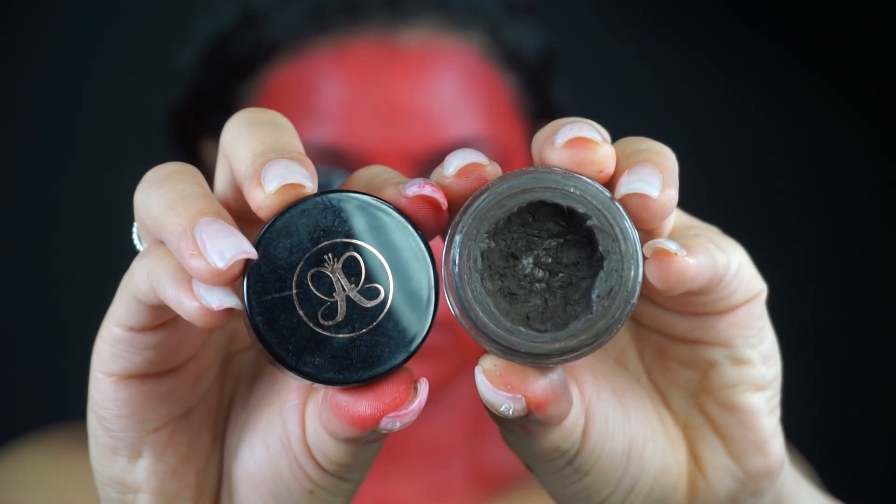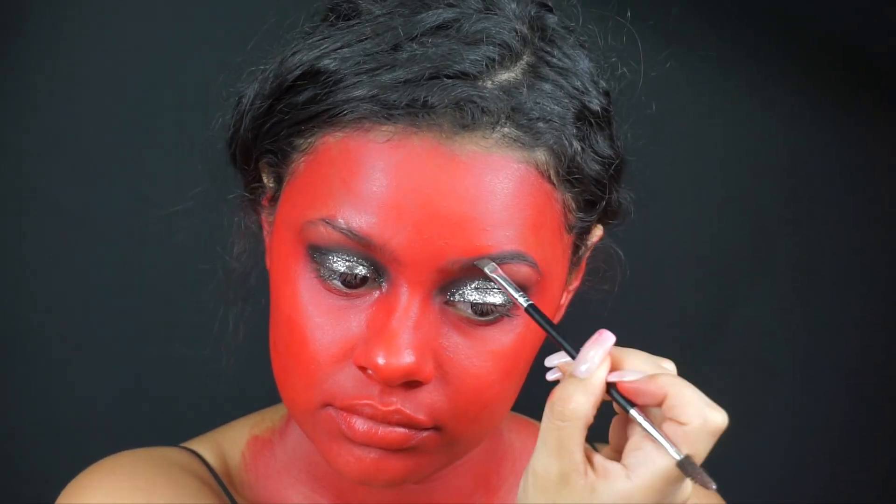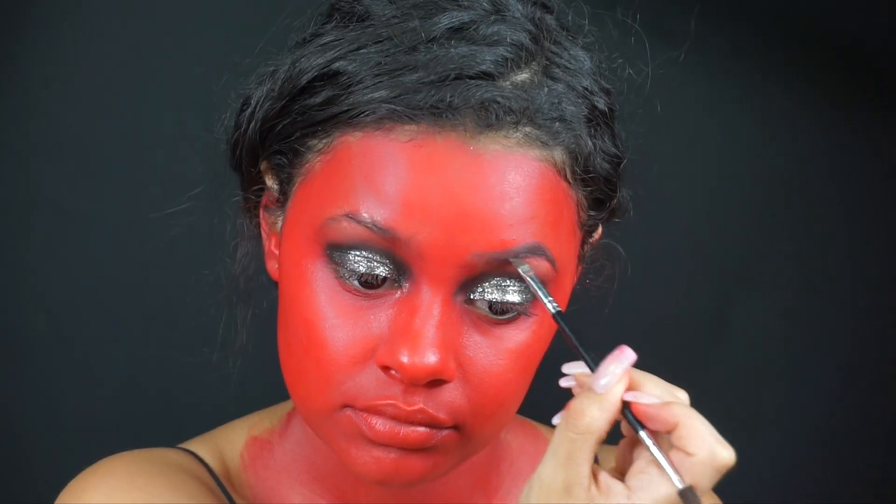I'm going to be using my Anastasia Beverly Hills Brow Pomade in Dark Brown and I'm going to be filling my eyebrows the same way I would normally do with any makeup look.